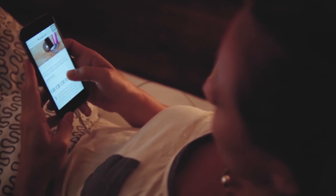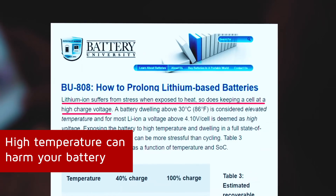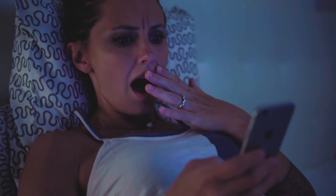Overnight charging actually damages your battery, keeping it at a high capacity level throughout the whole night. Experts say to avoid extreme battery levels — high temperature can degrade your battery, so don't leave your phone plugged in for too long. But it's a hassle and inconvenient to always leave your phone uncharged.